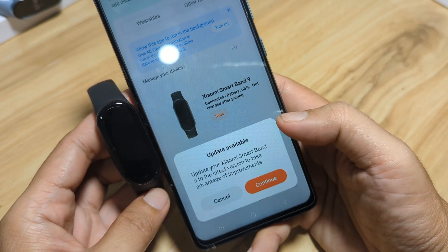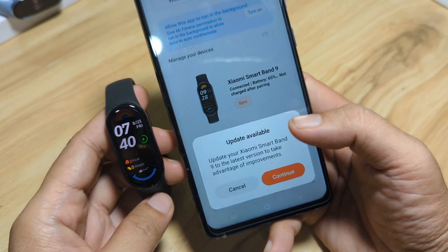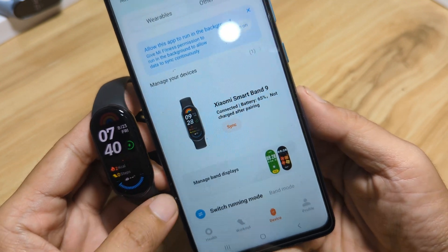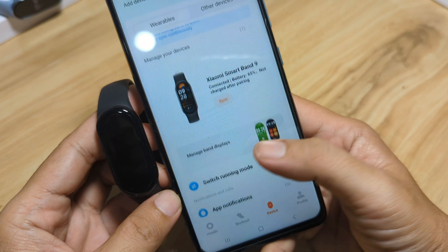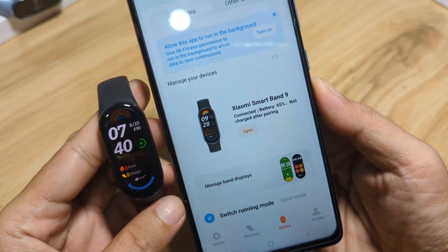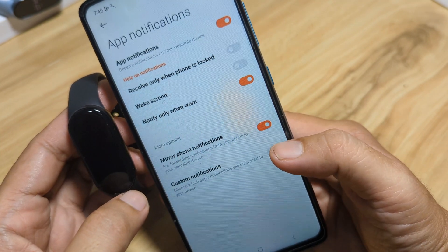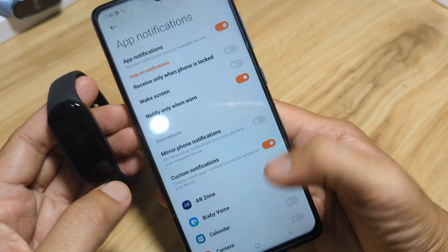A prompt to update the Xiaomi Smart Band 9 to the latest version appears — we'll do that later. Are we connected? Yes — we have 65% battery life and it shows Connected. As you can see, we have successfully paired our Xiaomi Smart Band 9 Global Version with the Mi Fitness application, and we have already set the app notifications.